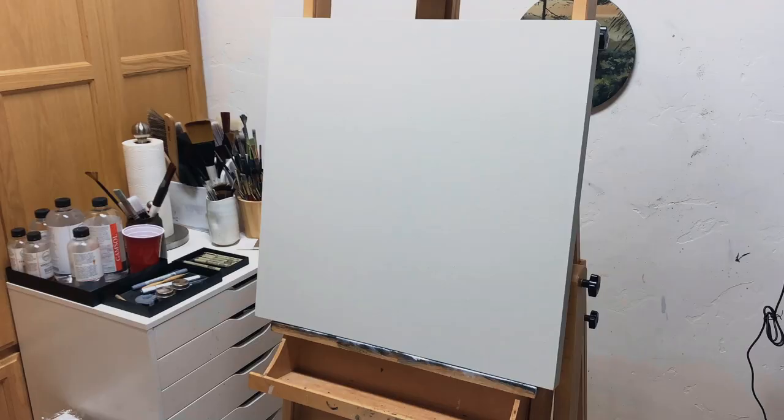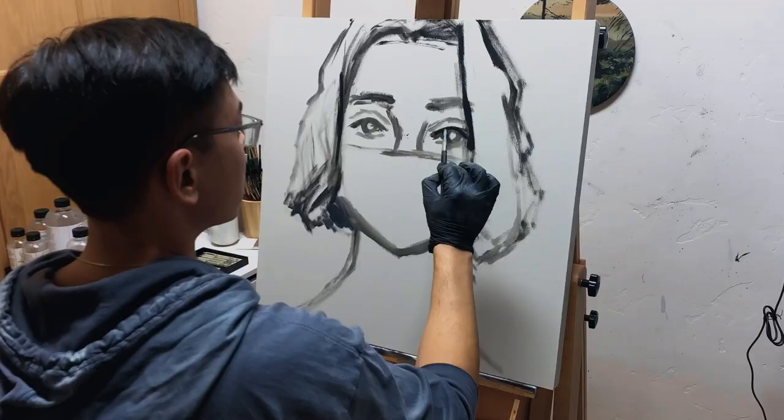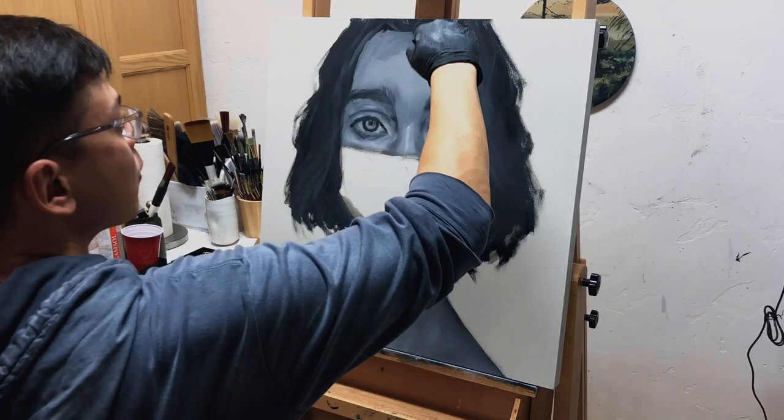I had this square canvas that had been sitting around, prepped for probably around two years. I was like, well, maybe now's the time. I started adding in the basic shapes and blocking it all in. In my initial stages, I'm not thinking so much about details — I'm just trying to get the overall composition and the proportions correct.